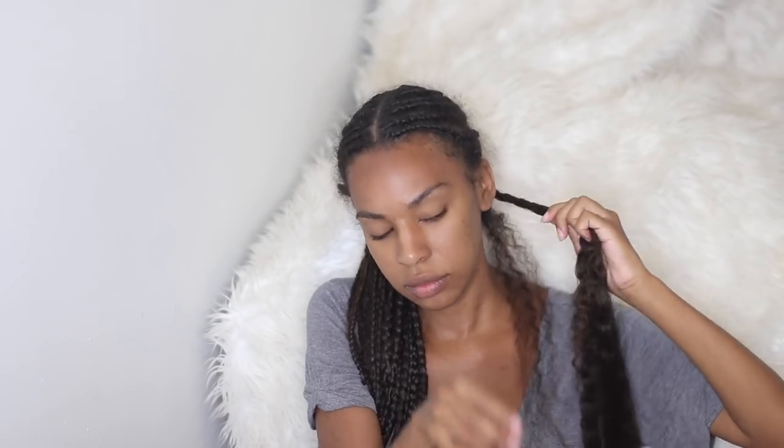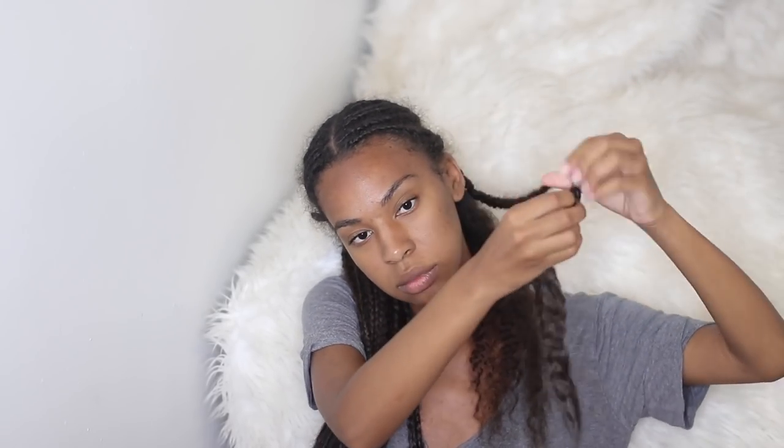I was doing everything with this hair — I literally went swimming. It was really crazy because one day I was in bed and sand was literally coming out of my braids. I wish I could have kept the hair in a little bit longer, at least a month, but it didn't work out that way.